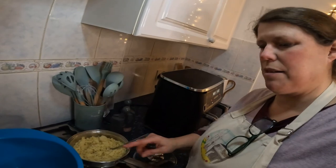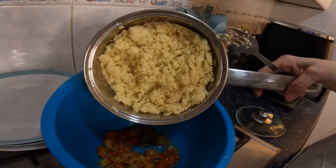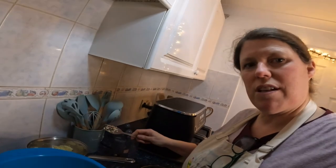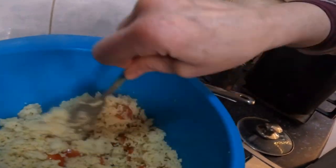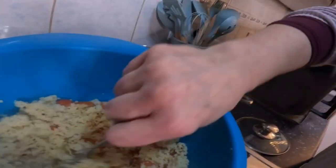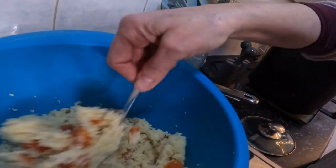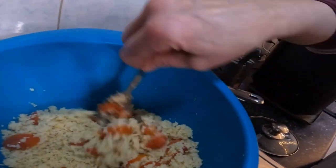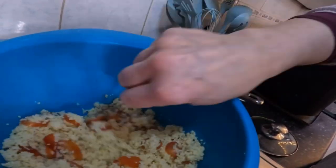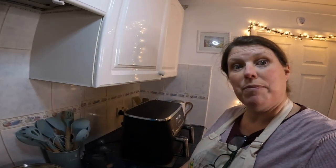I've fluffed up the couscous and I'm going to add it to the bowl of tomatoes and lemon juice. It's difficult doing things one-handed, but let's just mix this. Hopefully it's lovely. I wish I had basil actually — basil would have gone really well with this, but I didn't have any. Smells very lemony, very nice. There's quite a lot here — I might have some leftovers for tomorrow's lunch.